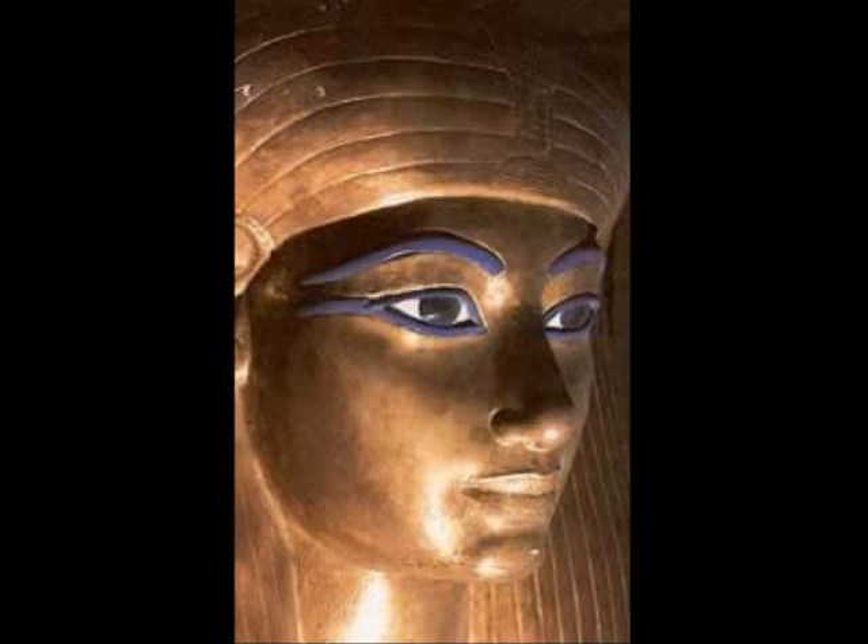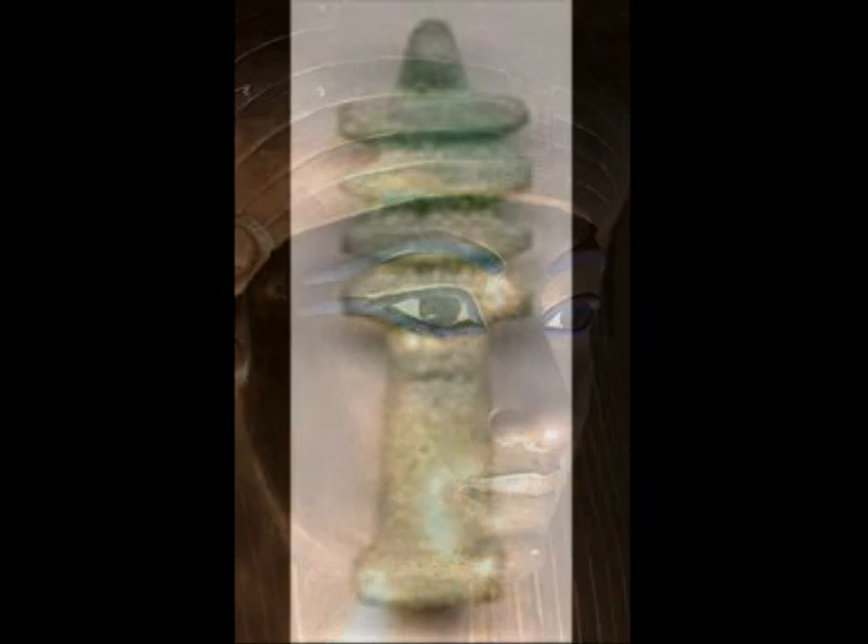Ancient Egyptians believed so heavily in the afterlife that they preserved their bodies so that they could follow them into the afterlife perfectly intact. Worldly possessions and family were buried with them as well, because they believed that these things were the only things that could be taken into the afterlife with them.